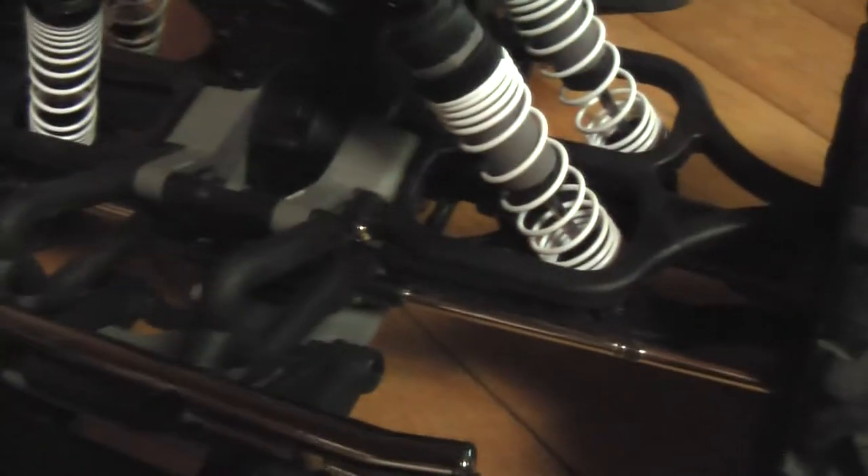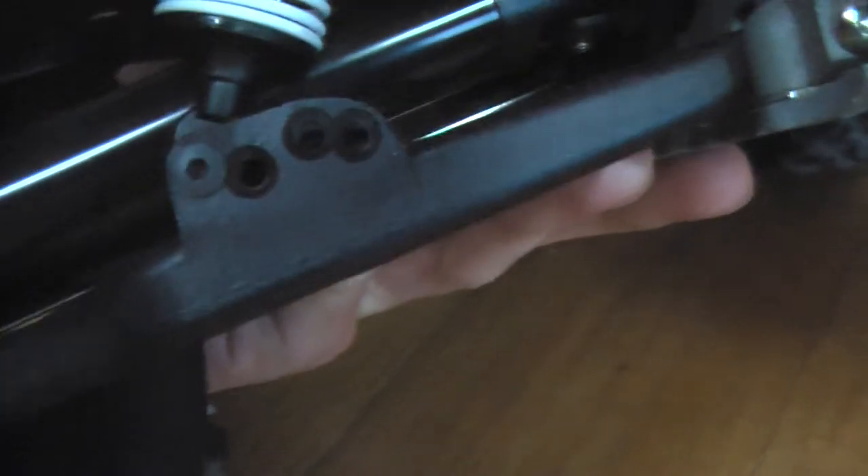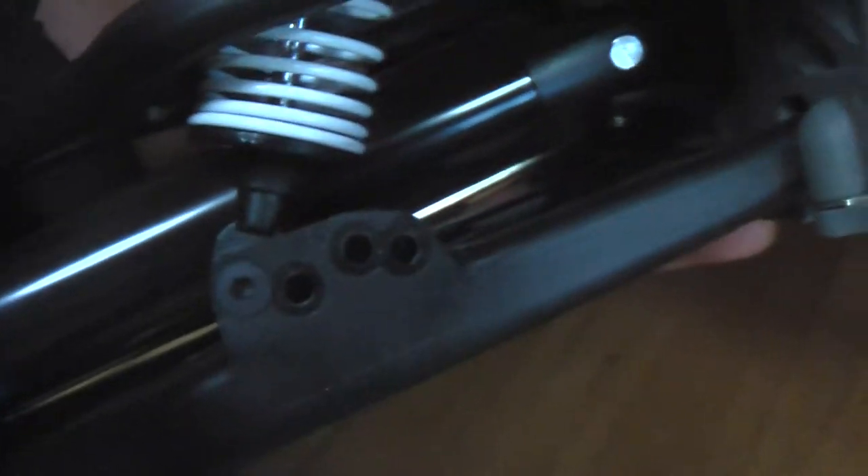I have moved the top of the shocks to the outside hole — it originally comes in the middle hole and there are three positions. The only thing that bothers me about this truck is that when you change the suspension you have to change it eight times for all the shocks to match. On the bottom there are four different holes you can put the shocks in, so it's very adjustable.